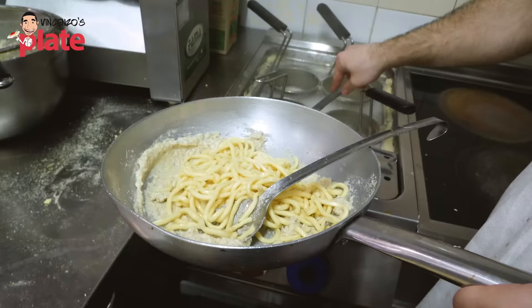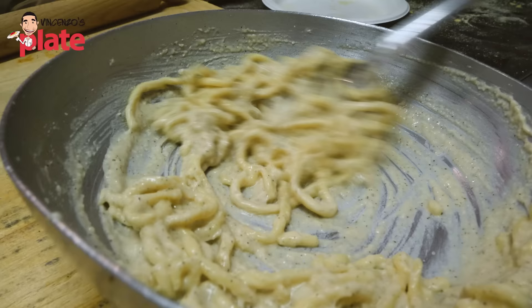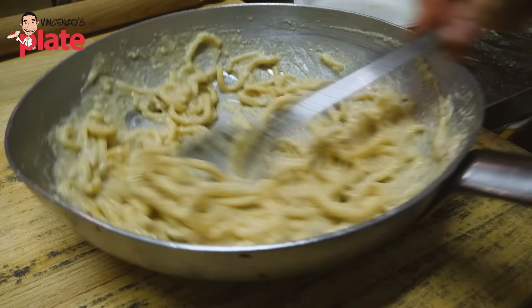Beautiful pasta, look at that. A little bit of pasta water. This is the most important part of the recipe, guys — the tossing. This is cacio e pepe made the right way here in Rome.